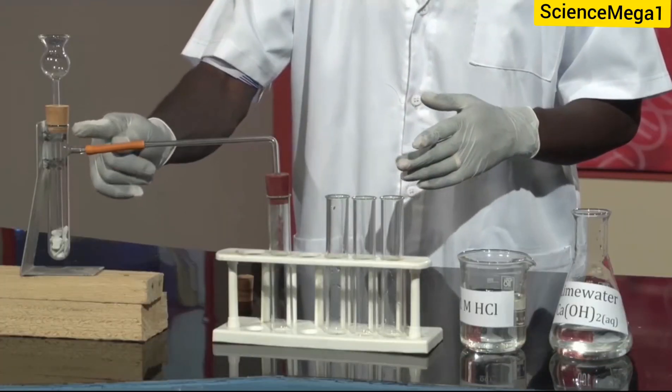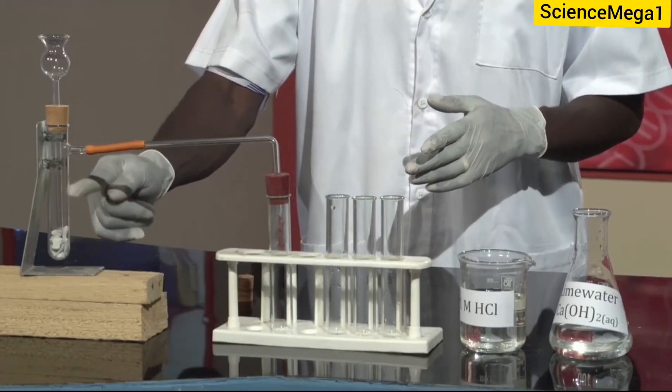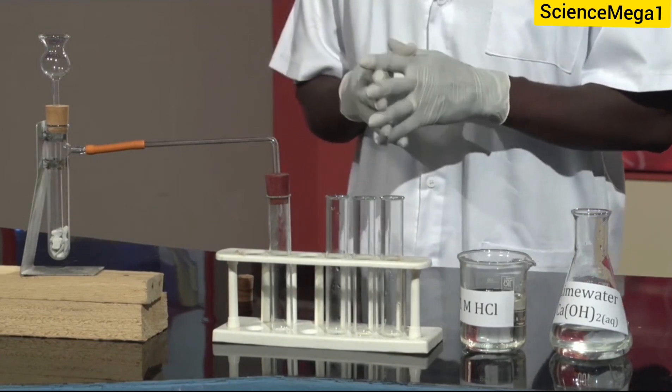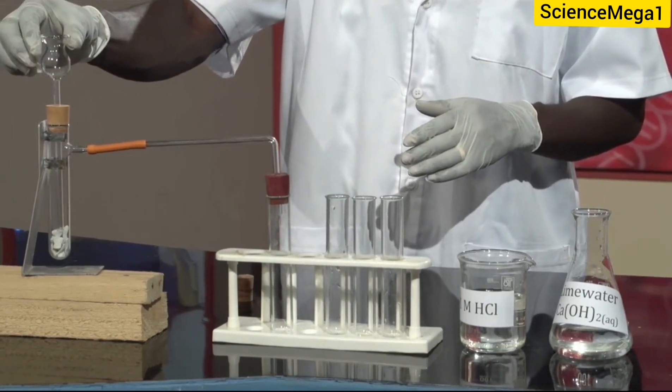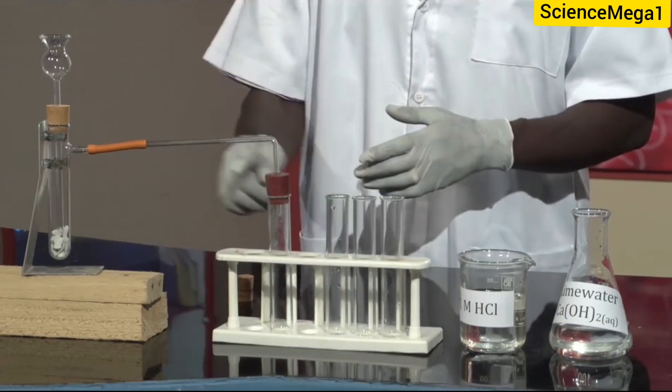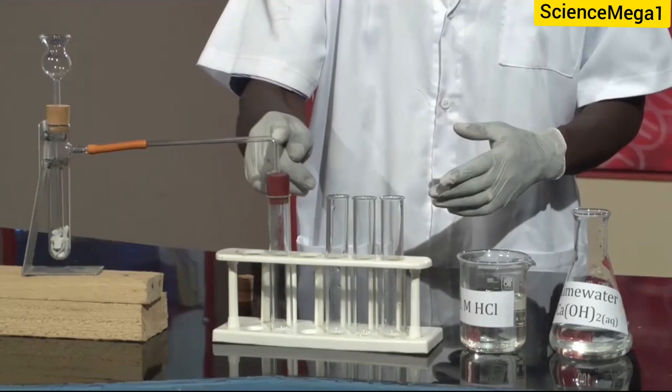So, we have this flask, as you can see, a very unique flask. We also need a thistle funnel, and this is the thistle funnel, which has been inserted through a cork over the flask. Then we have the delivery tube. This is the delivery tube.